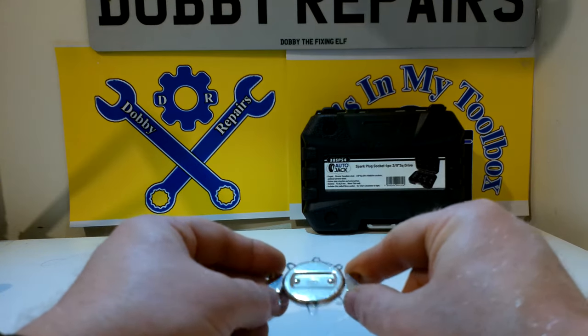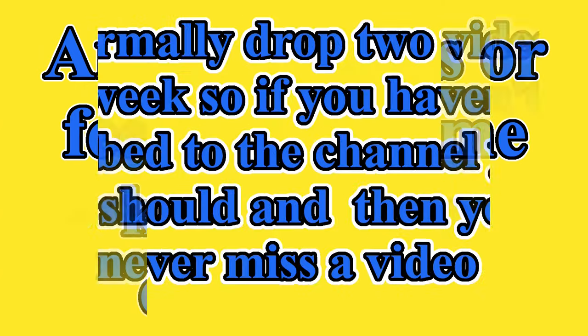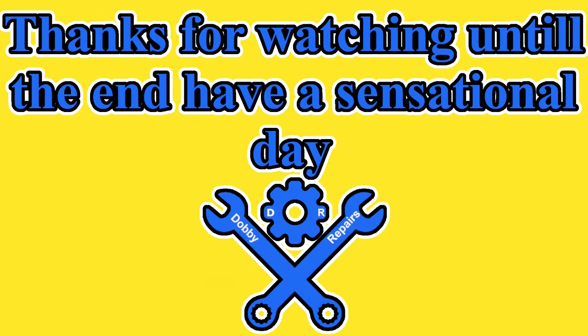Hopefully you all enjoyed this video. If you did, why not drop a like? Any questions or feedback, let me know in the comments. I normally drop two videos a week, so if you haven't subbed to the channel yet you should — then you'll never miss another video. Do you know anyone else who would enjoy this? Feel free to share it. Thanks for watching until the end, have a sensational day, see you next week!